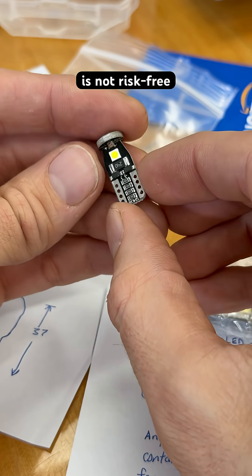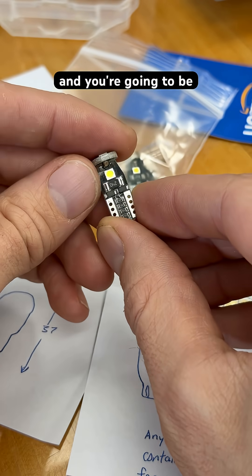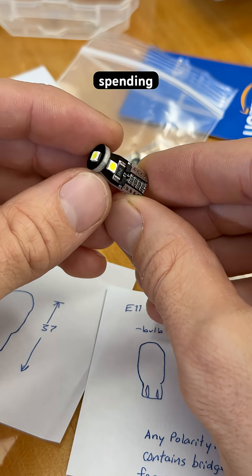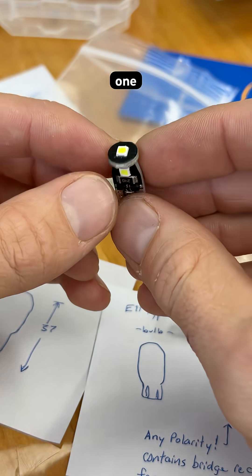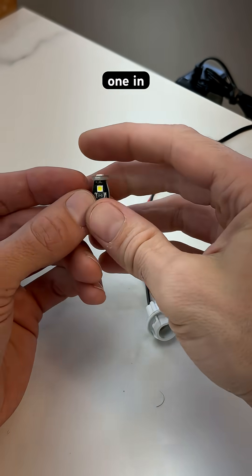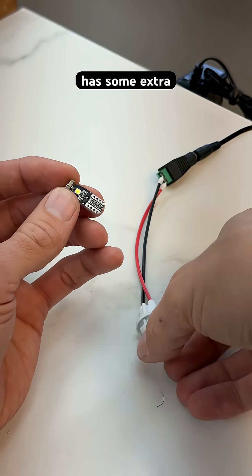That is not risk-free, because if these are not good quality, then they're going to burn out, and you're going to be chasing down, pulling panels off, and spending a lot of time. They've all still gone strong for six years — except I think I've replaced one since that time. So this one in particular, I'm a huge fan of this style, because it has some extra features.